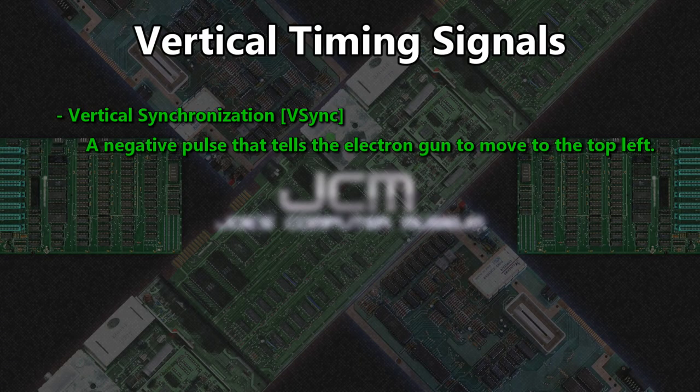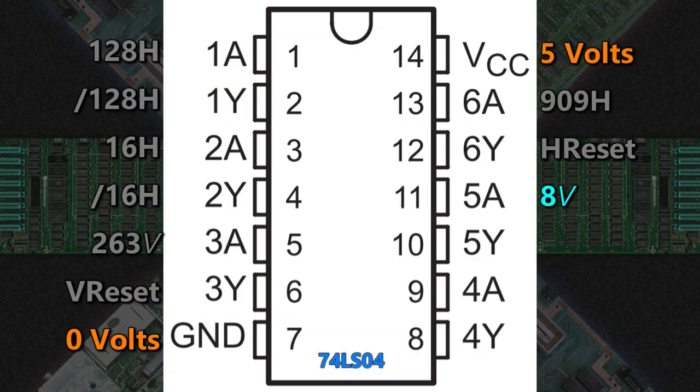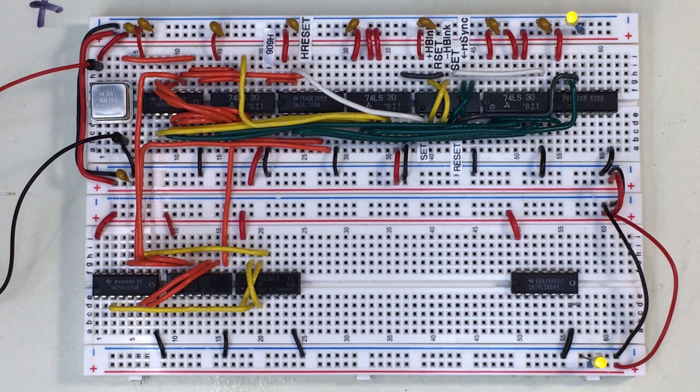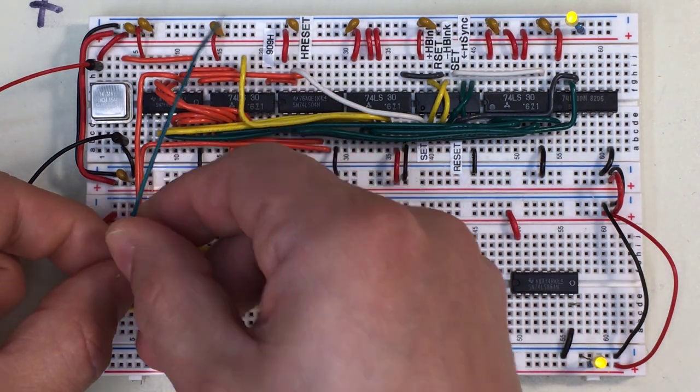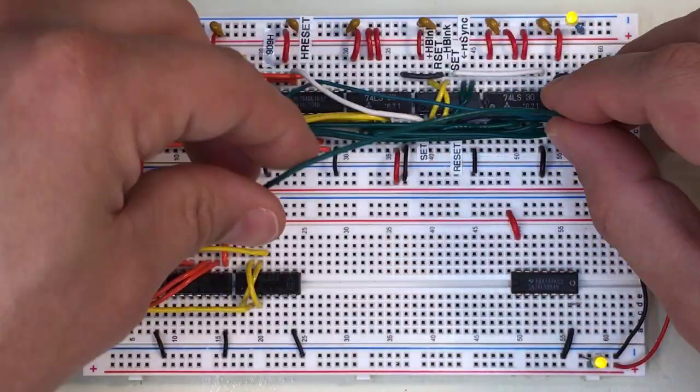Now, vertical sync. This signal tells the TV to move the electron beam back to the top left corner. According to spec, it is a negative pulse of three lines starting at 3V and ending at 6V, but we can cheat a little. As long as v-sync is a couple of lines long, always starts at the same time as h-sync, and ends on or before 9V, it will work. We make v-sync by first inverting 8V with the 74LS04 to make NOT 8V, then bring v-blank, NOT 8V, and 4V into a 74LS10. This generates a v-sync pulse of four lines between 4V and 8V — close enough to sync to any television. We pull 8V into the inverter, bring NOT 8V into the 74LS10 NAND, then bring in 4V, and finally v-blank.